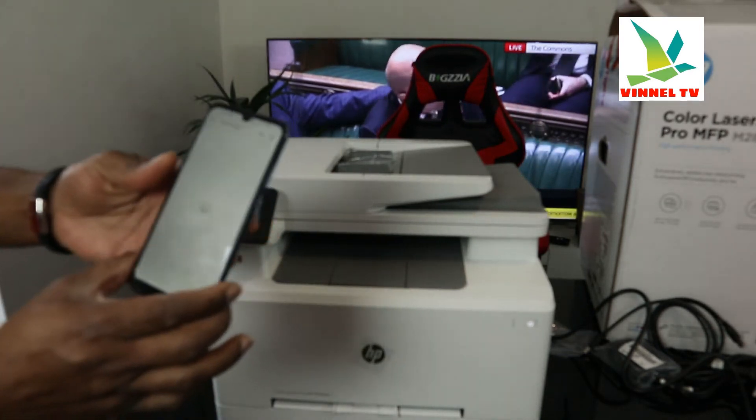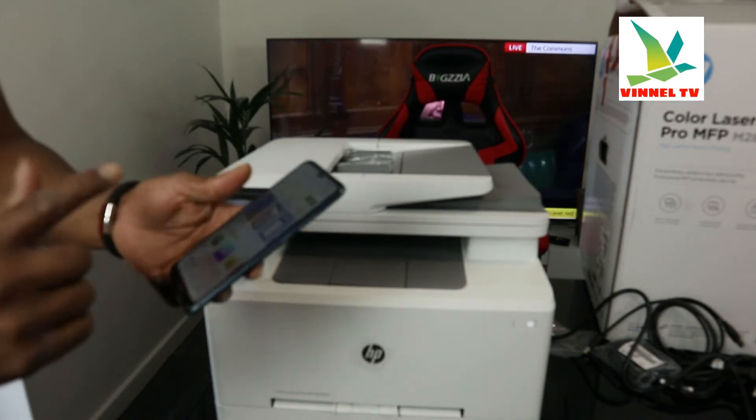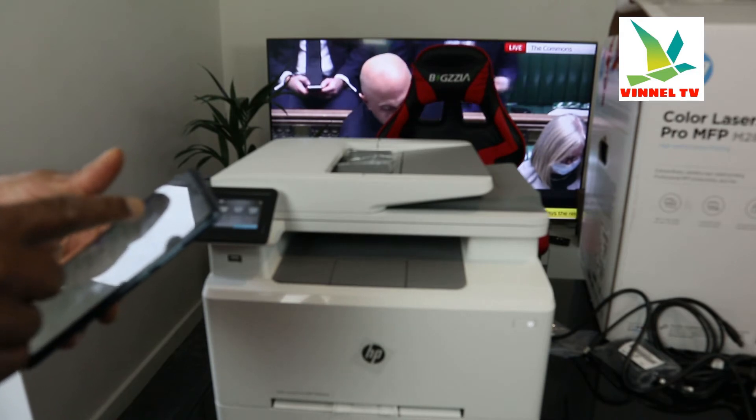The app is already installed on my phone. Also, before we do that, I want to switch off mobile data, as sometimes it interferes with the connection.